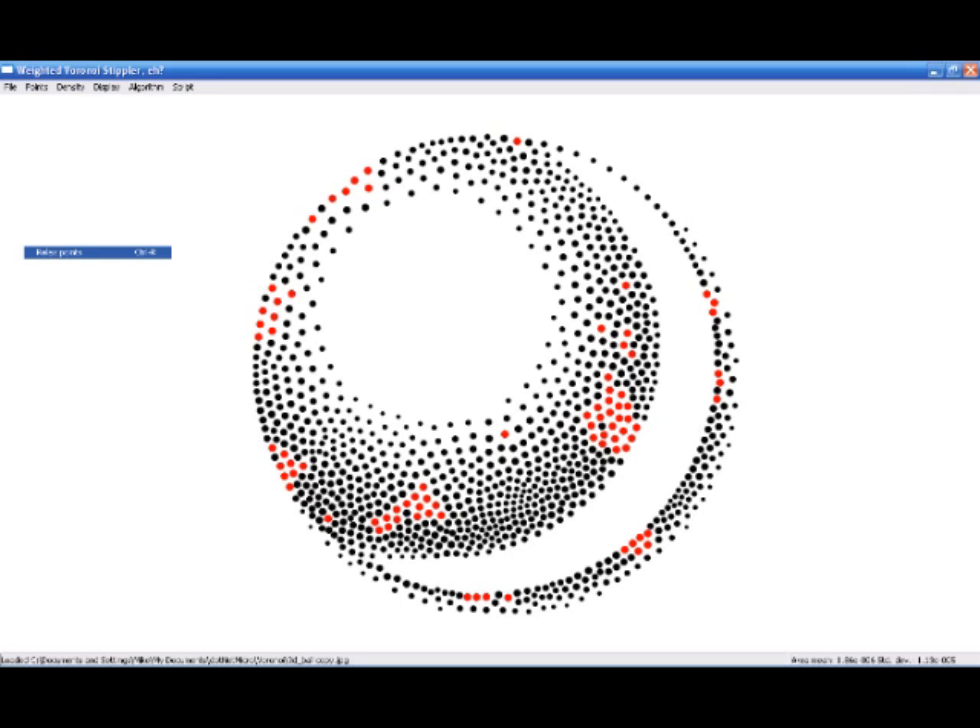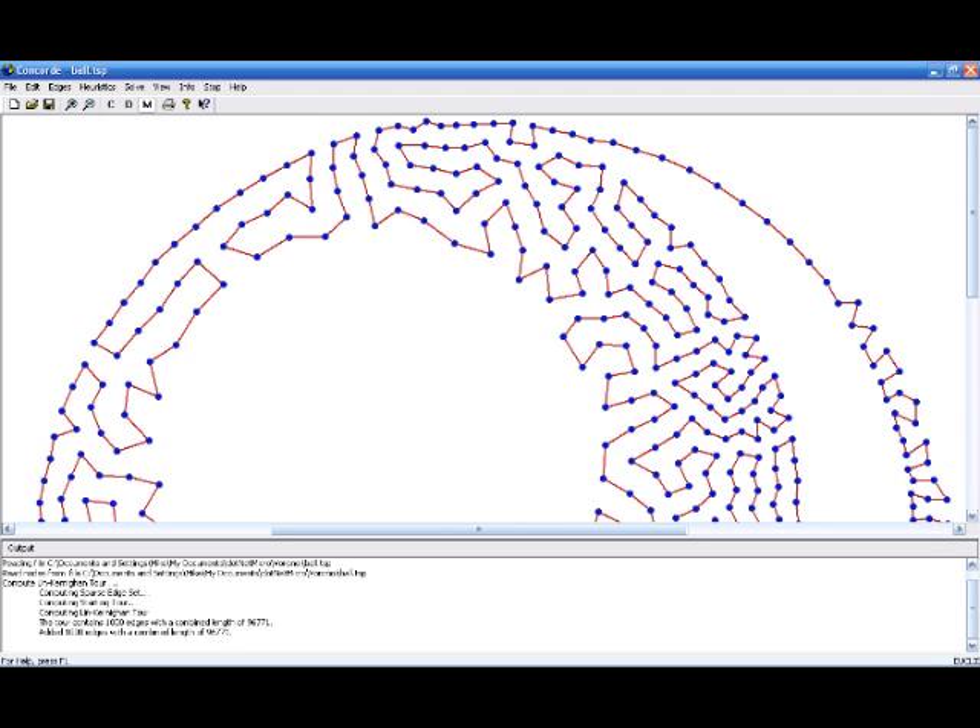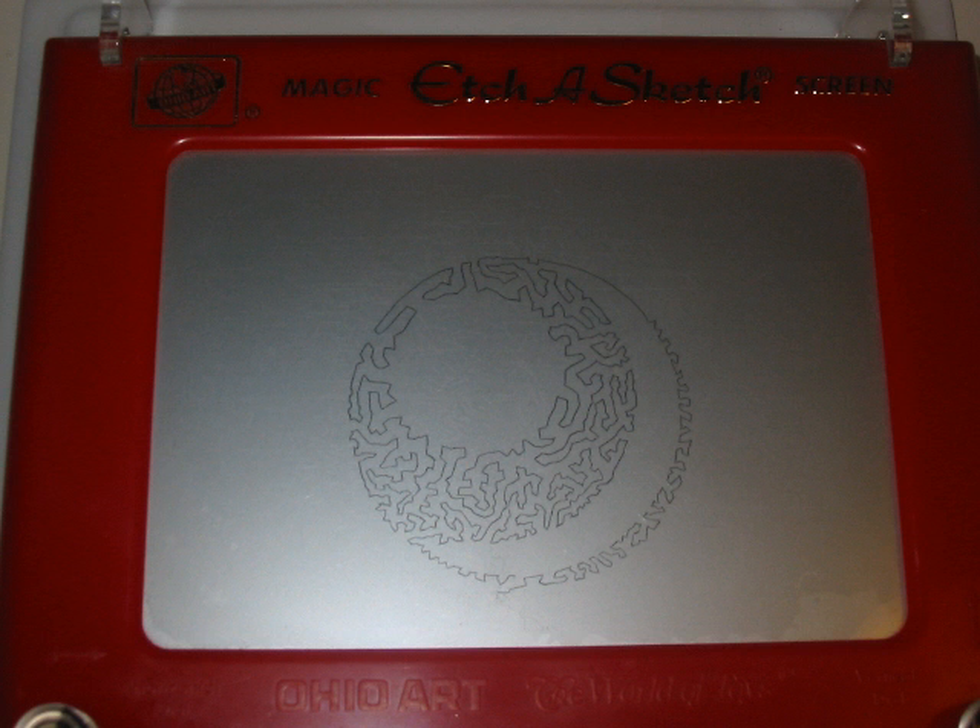Of special interest is the process to convert an image to SBP commands. First, the image is converted to a bunch of dots via a process called Voronoi stippling, which minimizes the number of dots required and produces a more organic-looking image. Next, a path connecting the dots is generated by using the Concorde Traveling Salesman Problem solver. The path is then converted to OpenSBP commands and sent to the Etch-a-Sketch.